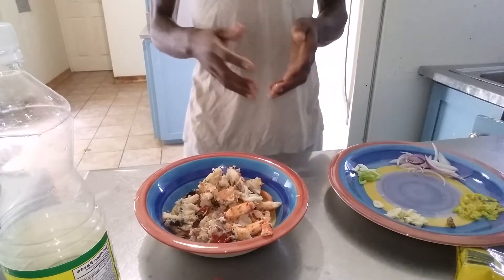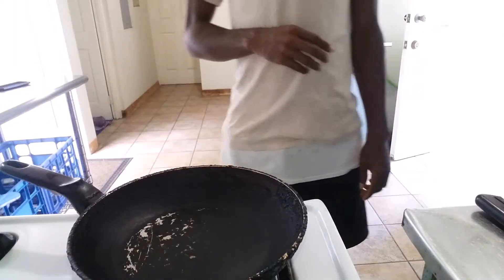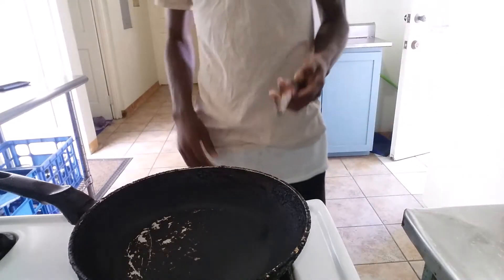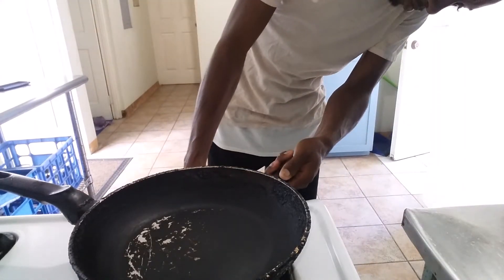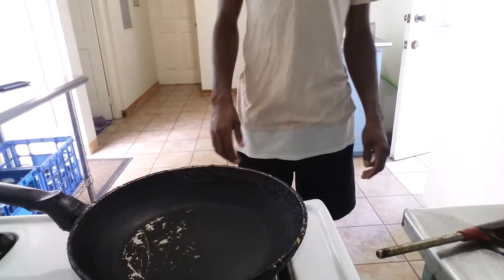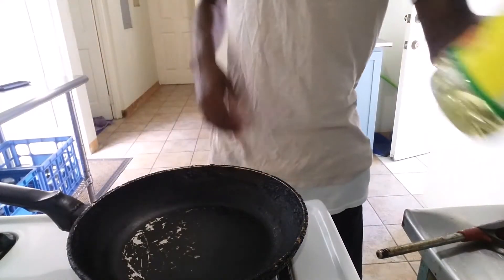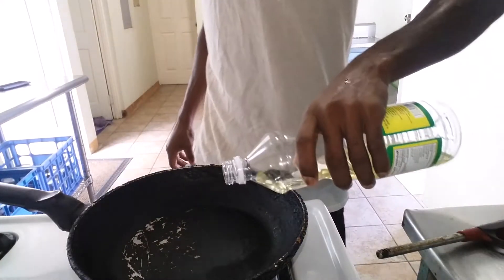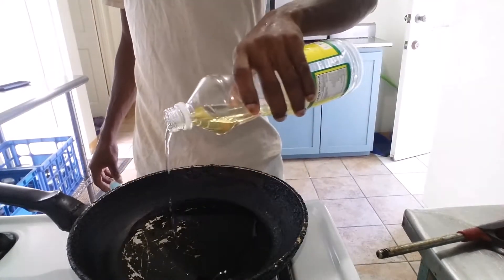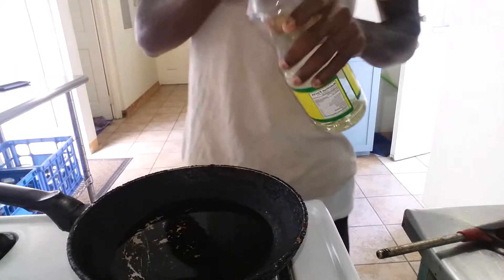And now we are getting to the fire. We will put down the pot — got the pot — and right now light up the fire. Let the pot get hot. The pot is hot, now add some oil in the pot.